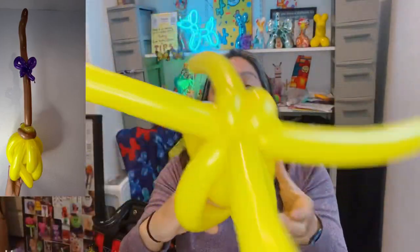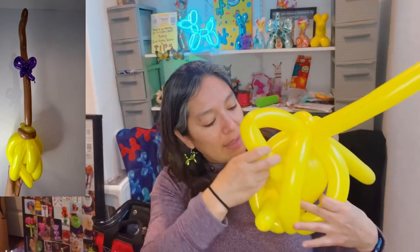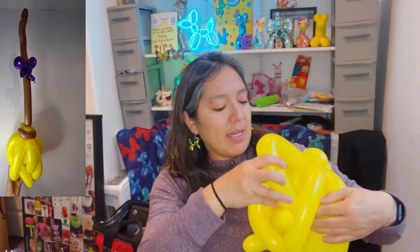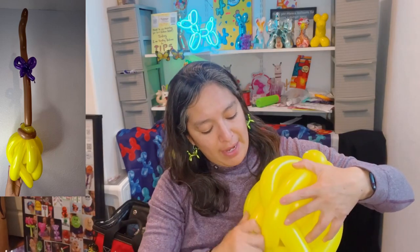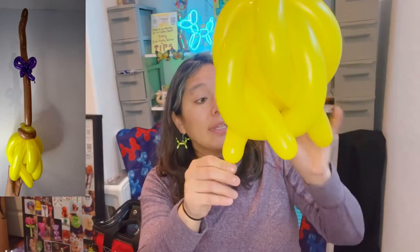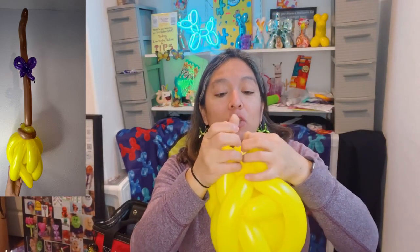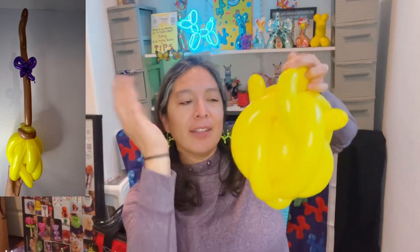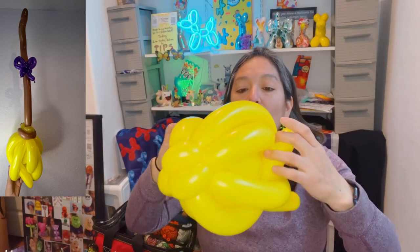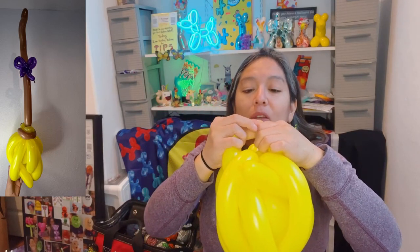Grab each of these long pieces and pass it to the next one to cover the empty spaces. This creates a crazy broom shape. To make it more pointy like a broom, grab the two knuckles on opposite sides and tie them together. This technique is also used to make a fire shape. Try to find the ones with knuckles on opposite sides so tying them is easier and creates something more pointy.